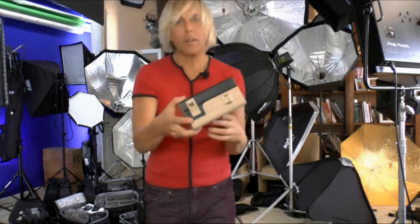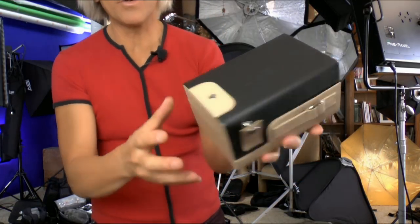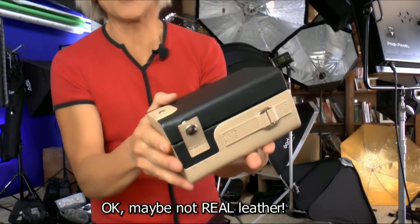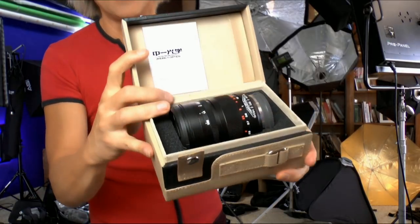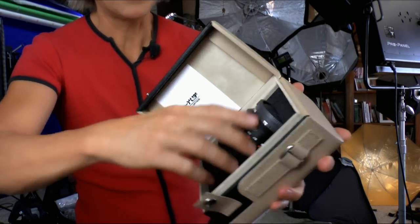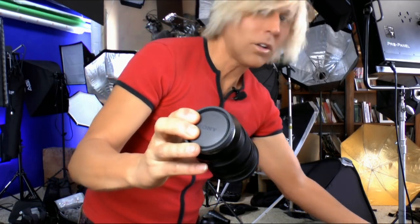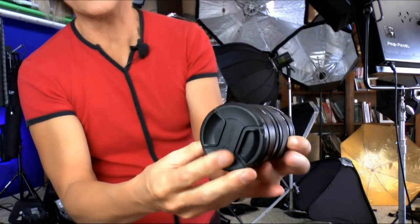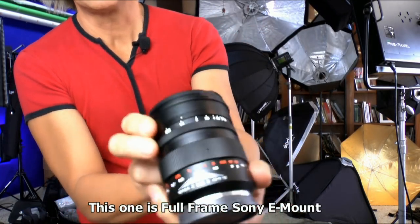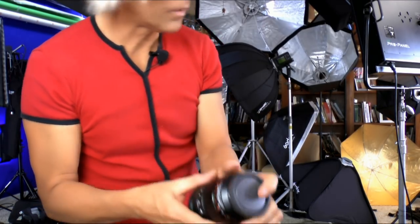Look at this thing. Look at the lens. This is the case that it comes in — it's a leather case. Who manufactures lenses and leather cases? The presentation is pretty darn amazing. And the thing is heavy. This thing weighs a ton because it's solid metal and glass. There's no plastic other than the lens cap. It's an $800 lens. This thing is so heavy duty, it's like a brick.